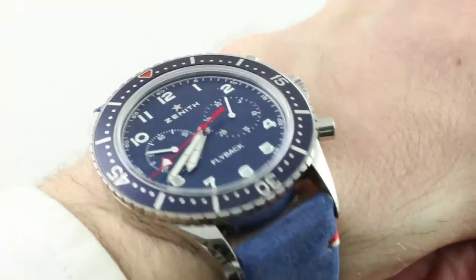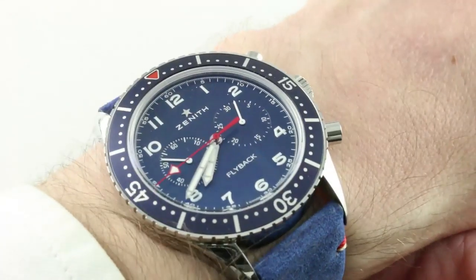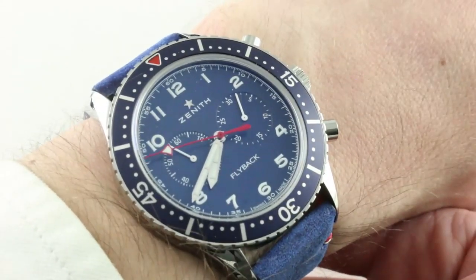It's also a reasonably slim watch. On the wrist, at only 12.9mm thick, it rests wonderfully low. And if you can wear a Rolex Submariner with your cuffs, you're going to be able to wear this because they're almost identical in thickness.